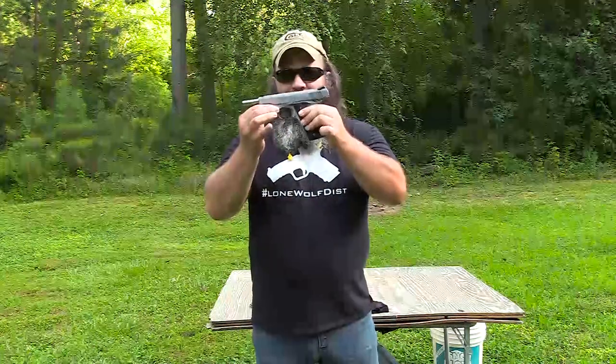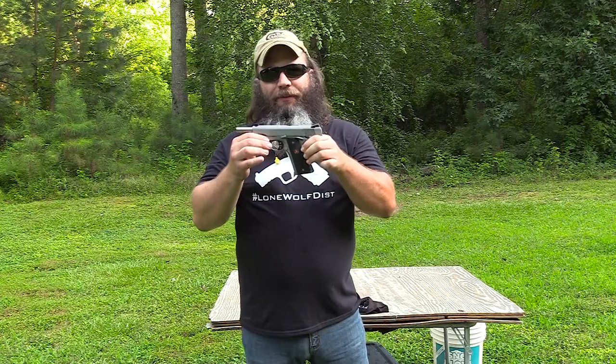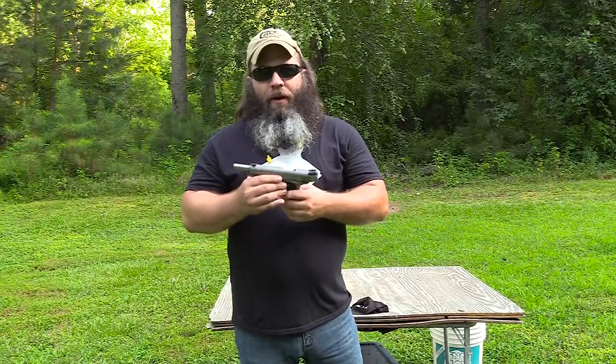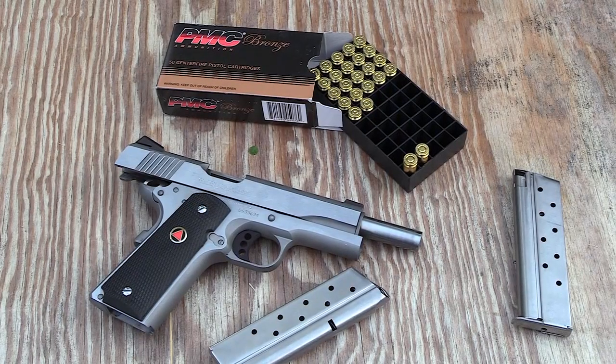Hey guys, Hunter Elliott here at rangehot.com. Finally, the Colt Delta Elite Gen 2, if you will — this is Colt's reimagining of the classic Delta. Y'all know I'm a huge fan of the 10mm, a huge fan of the 1911, and it's been speculated that I'm a huge fan of Colt. So this is kind of what I would call an amalgamation of some of my very favorite things.